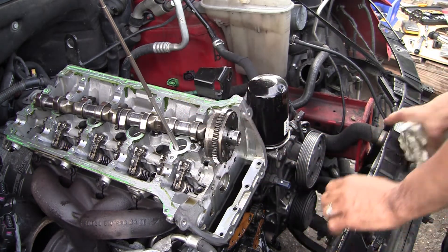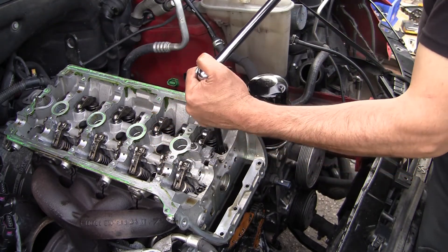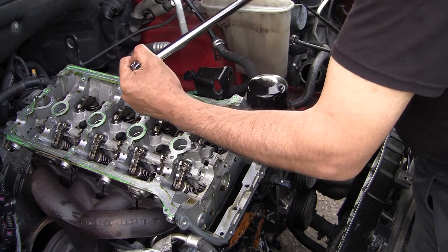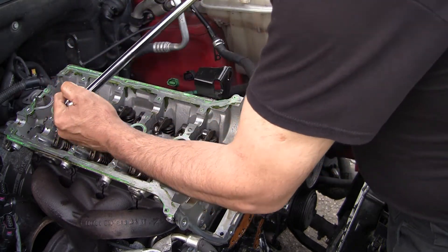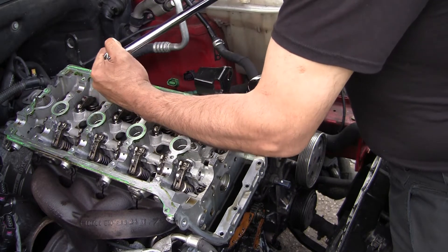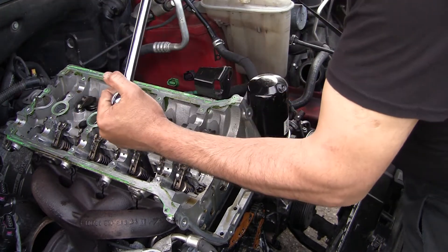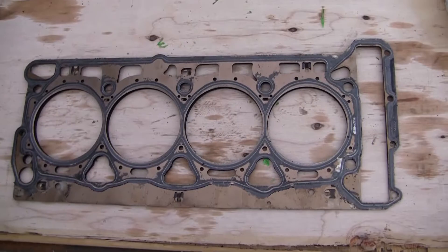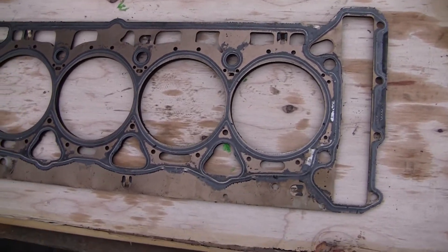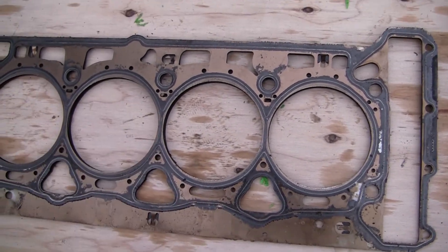I'll give all of them the same turn to loosen them up. Normally I should have started in a different order, but I honestly don't think it will matter much since I'm not torquing them down. The cylinder head gasket that was installed in the car is original from Audi — it has the logo on it, it's brand new. I compared it to the new one and it's a perfect match.